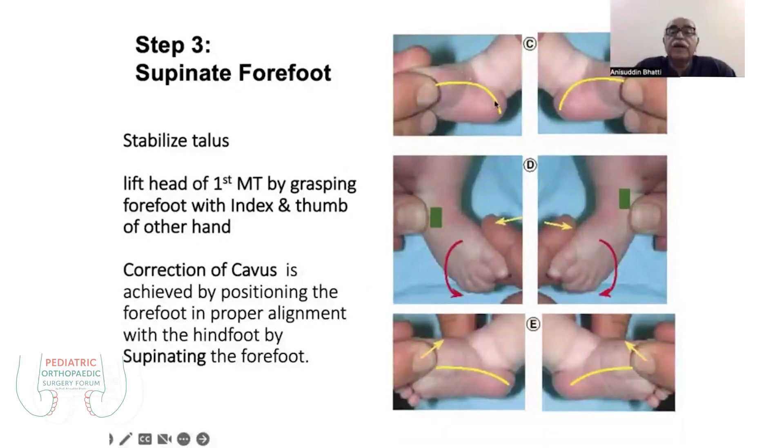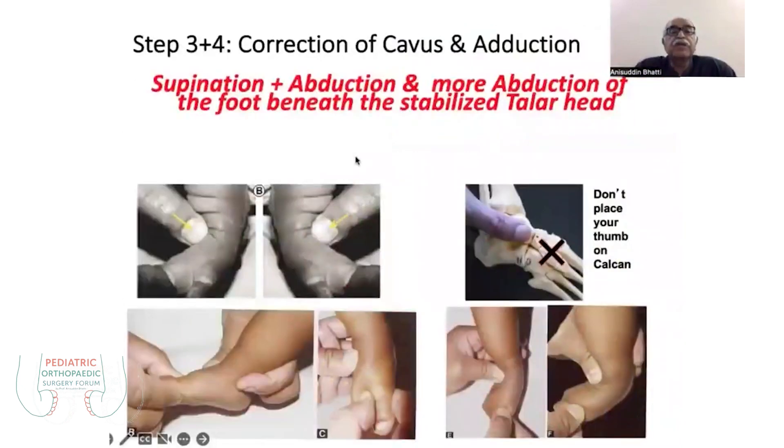Supination also corrects the varus of the heel and to some degree the equinus as well. To do the supination and correct the cavus and pronation twist, you lift the first metatarsal up while stabilizing the talus head in the ankle mortise.